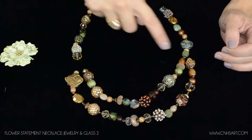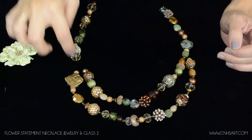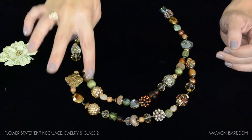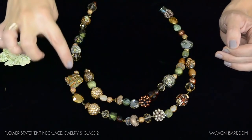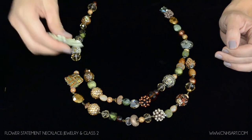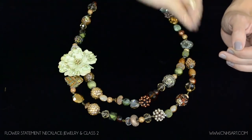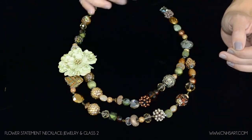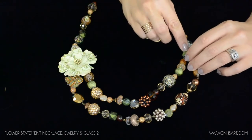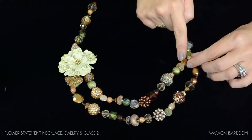You can see now I have all of my segments connected together and I've actually created three different lengths of chain. I have the one longer one, a medium size one, and then a shorter one. Basically when those connect together with the flower it's going to appear like I have one long chain and then one shorter one on the inside. I'm going to connect this end to the segments here.